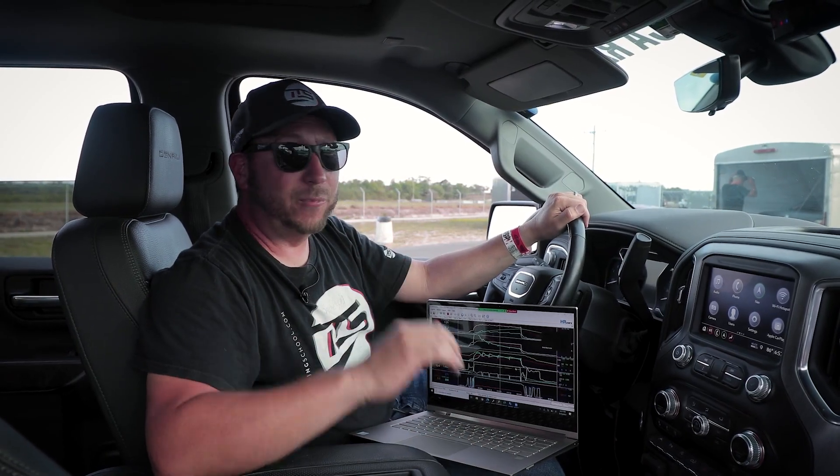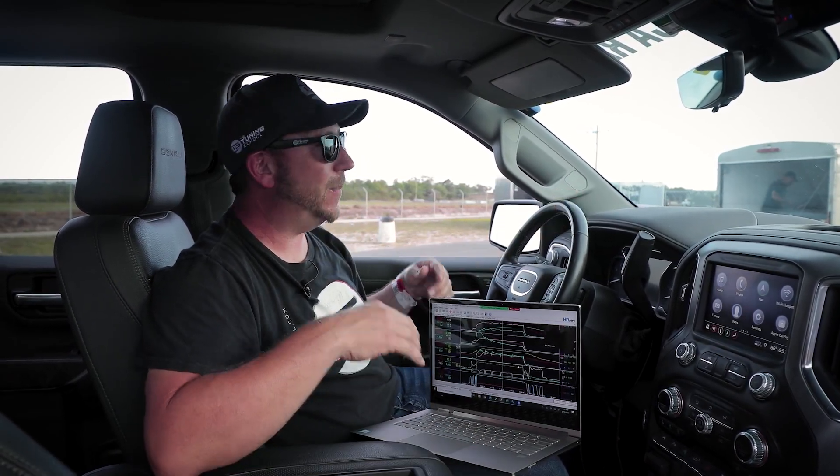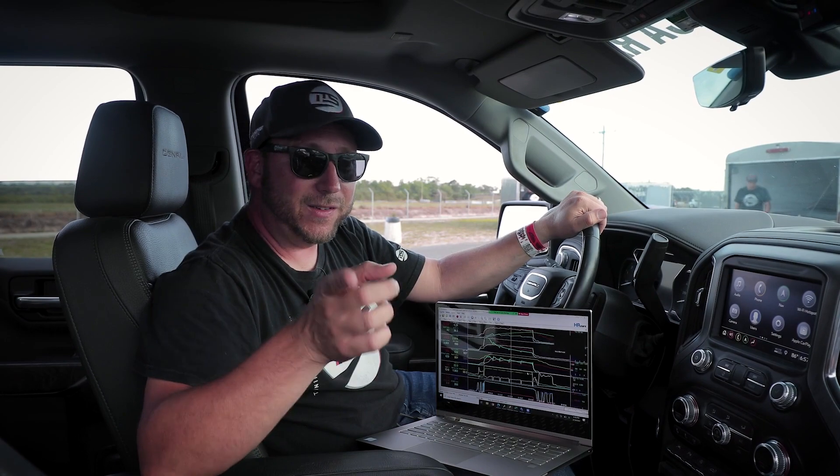Those are your top five parameters to check when you're done with your run at the drag strip. Thanks for watching today's Tech Tuesday here from Bradenton Motorsports Park. We're going to load up and head home. For more high performance tuning knowledge, be sure to like us on Facebook and follow us on social media. And as always, stay tuned.